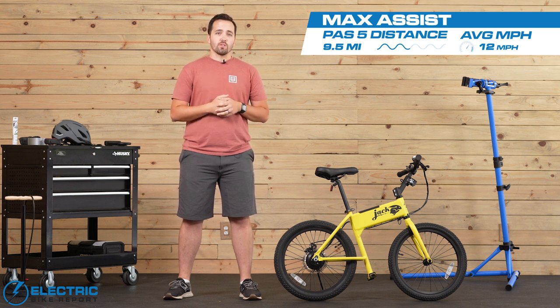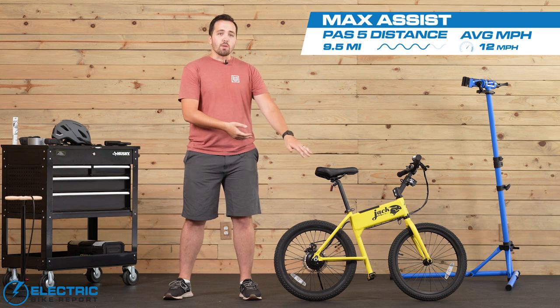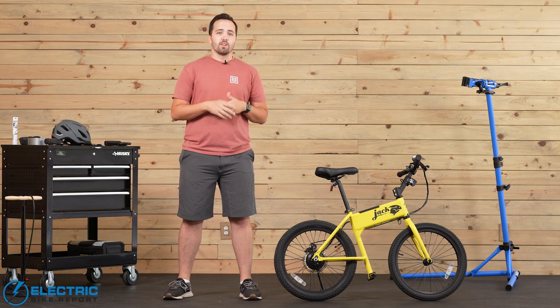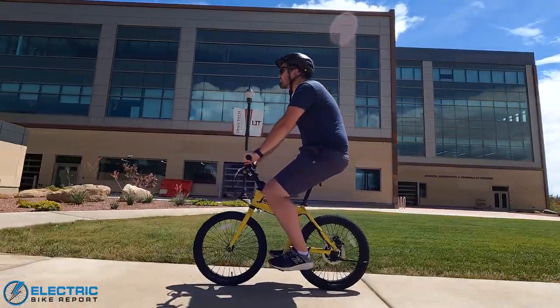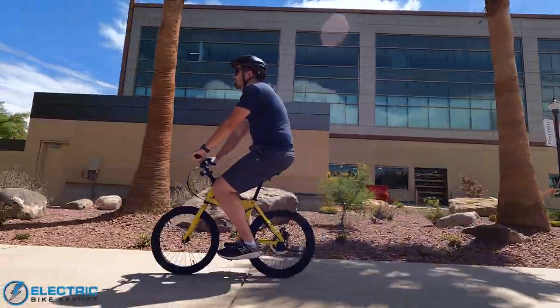That's a very good result. Typically when we do range tests, some amount of pedaling is involved, but as I mentioned before, you get pegs instead of pedals on this. So for 100% motor and battery power to get nearly 10 miles is pretty good. You'll see some variation there depending on different factors, such as where you're riding it and rider weight, but all in all, pretty good if you're just looking to cover short distances in those big cities or on college campuses.